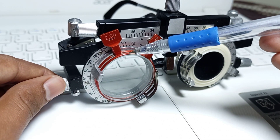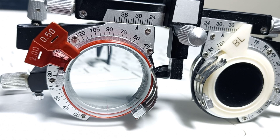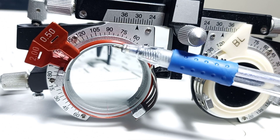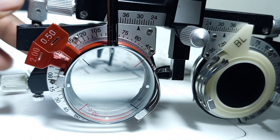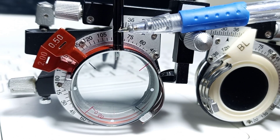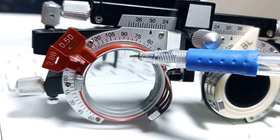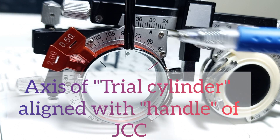As you can see, the axis of the trial cylinder is at 90 degrees. For axis refinement, you have to remember the key line: you have to align the axis of the trial cylinder with the handle of the Jackson Cross Cylinder. As you can see, this is the handle of the Jackson Cross Cylinder, aligned with the axis of the trial cylinder.